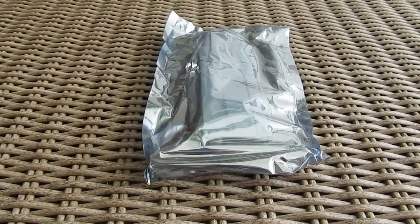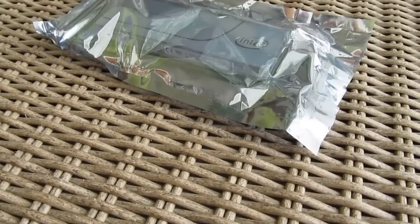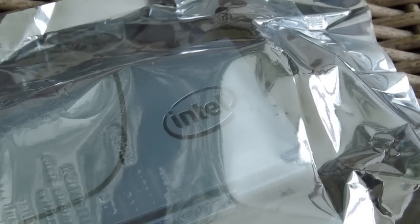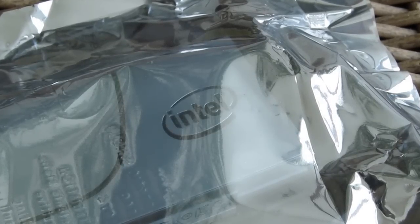Hi guys and welcome back again to the Detectic YouTube channel. Wrapped around in this anti-static bag like some kind of rare candy hides the latest Intel PCIe-based SSD from their 750 series.